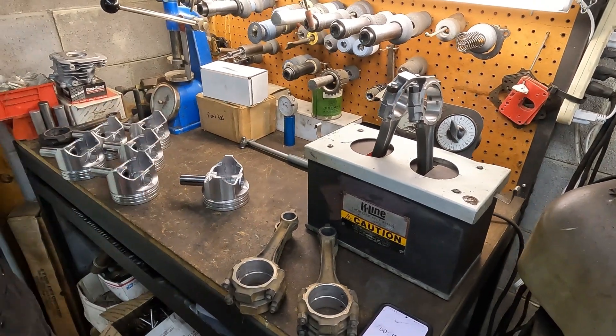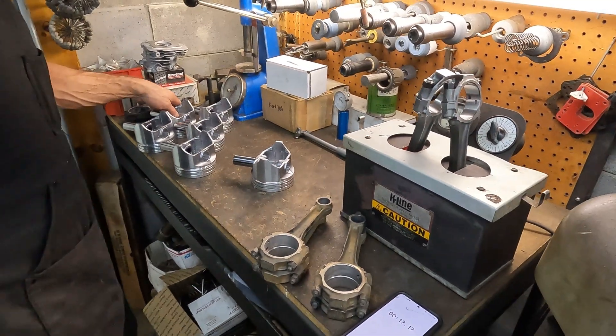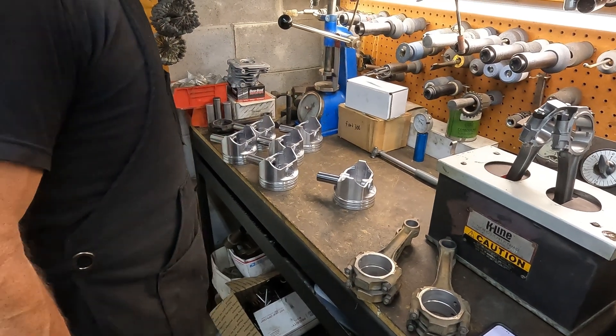I wiped all the pins down, wiped all the pin bores down, make sure there ain't no oil or contaminants.